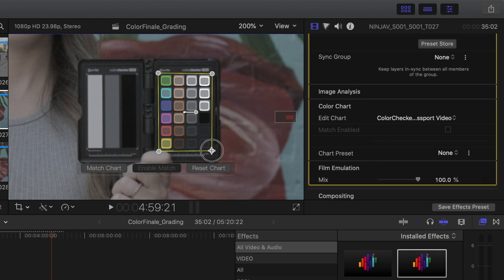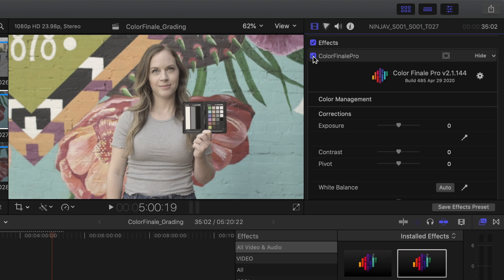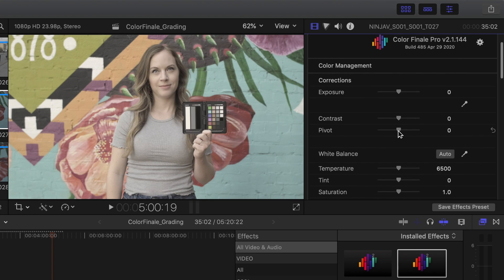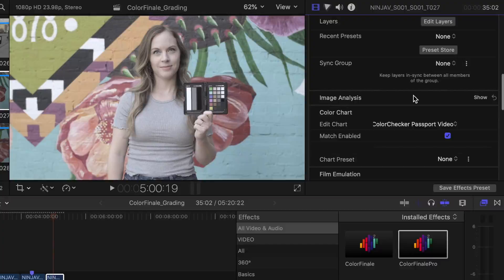Now I'll show you features exclusively built into Color Finale Pro with no Final Cut alternative. The first is the color checker. I'll drag Color Finale Pro onto the clip — we're using the X-Rite Color Checker Video Passport. These are great for getting proper colors and exposure, and I highly recommend putting one in frame for the first couple seconds so you can get a perfect color grade later. I'll scroll down to 'color chart,' click 'show,' select color checker passport video, zoom in, line up all the little boxes with each color chip, then click 'match charts' and 'enable match.' It's already color corrected the footage. Toggling it on and off, it definitely added saturation and contrast, but it still looks a bit too warm — so I'll hit auto white balance and that looks much more natural. The color checker matching is decent but not perfect; I still like to do custom color grades, but this is a good starting point if you're not very experienced with color grading.